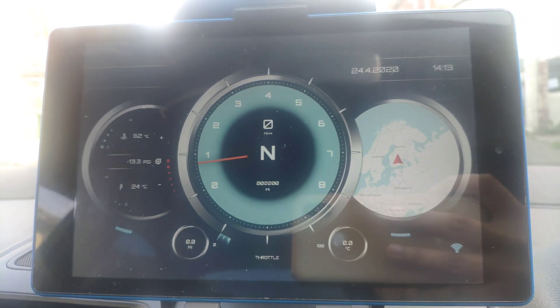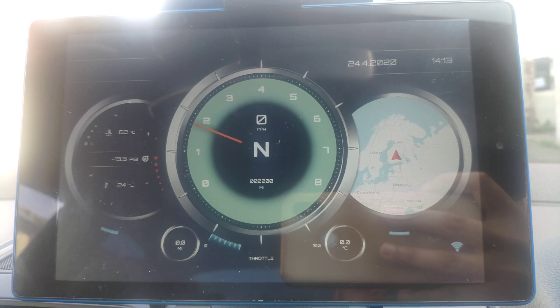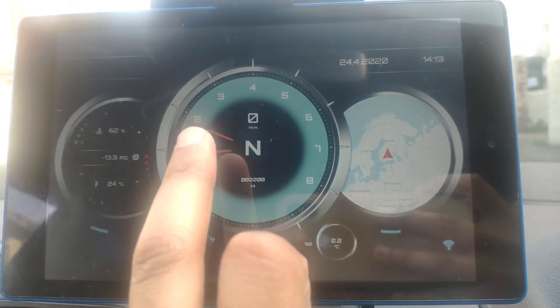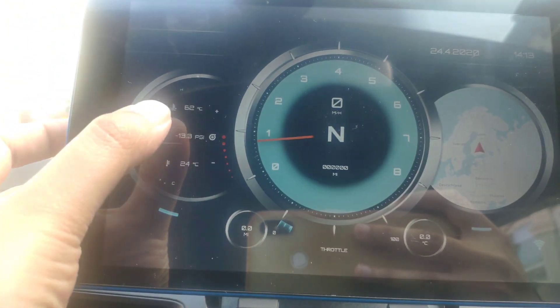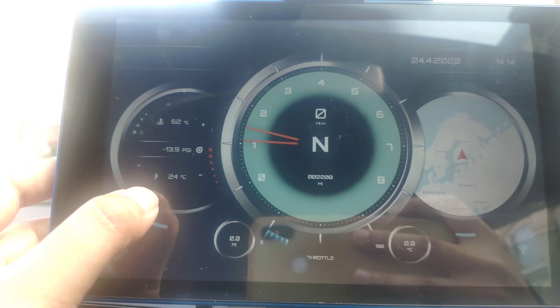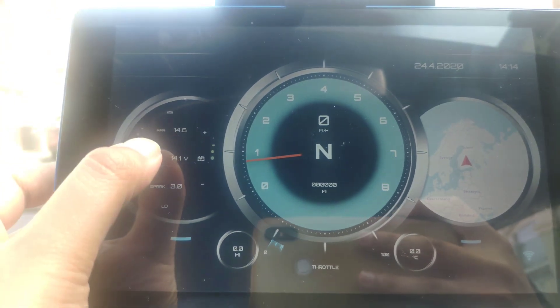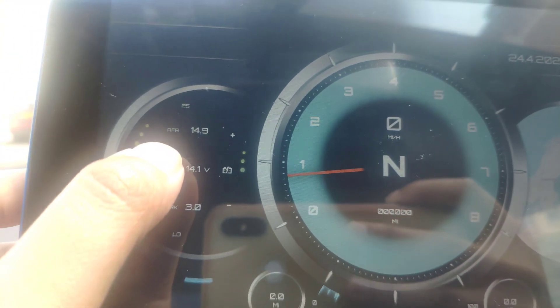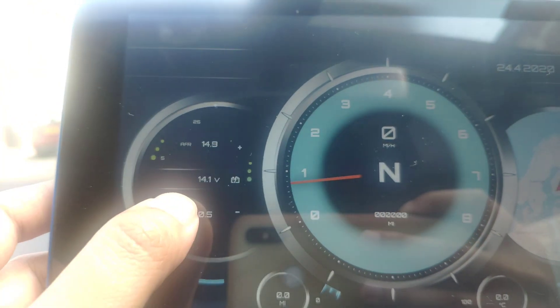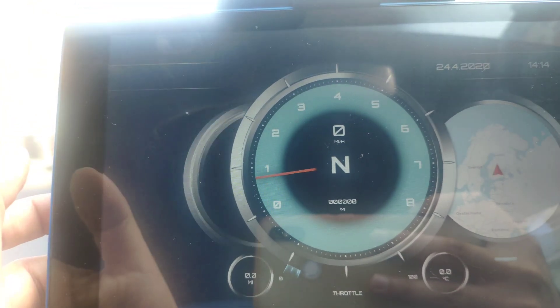Let me quickly go over the UI. The car's turned on now — if I give it a bit of gas, you can see the throttle goes up and the rev counter goes up. You've also got details here like temperature, boost, and other temperatures you can flip through.